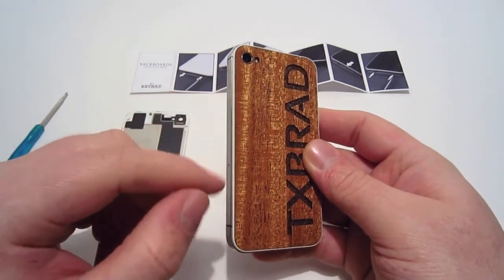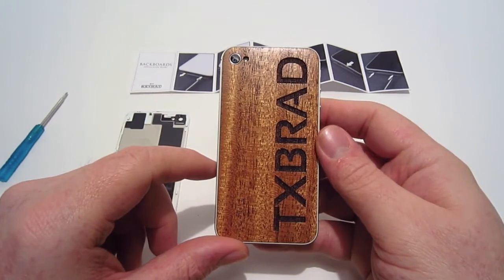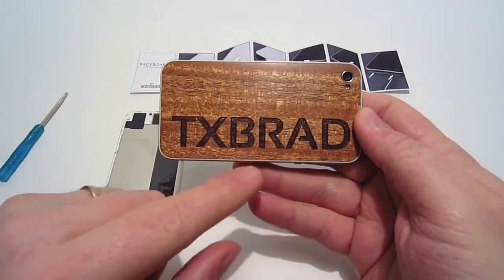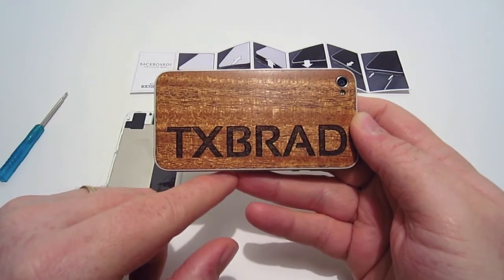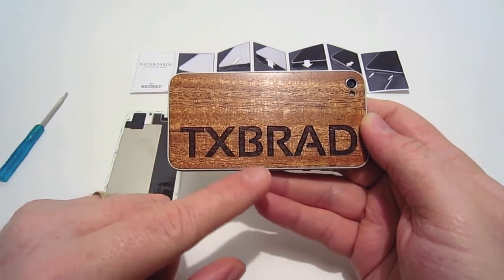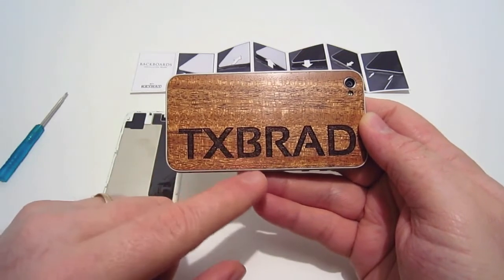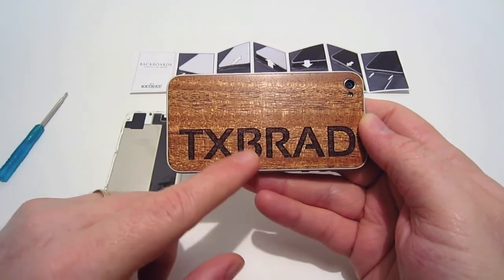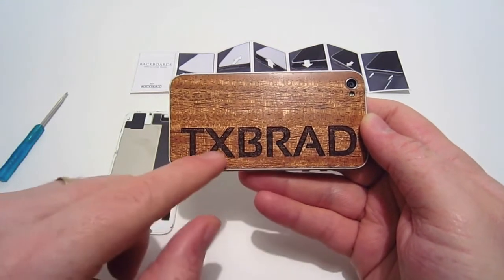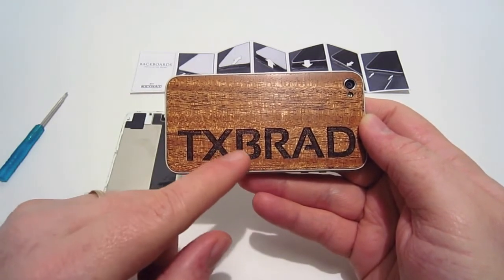It doesn't add any bulk at all to my iPhone. I love the details of this backboard — it's got a nice wood feel, and having my logo engraved like that looks awesome. The retail is around $45 to $50, which might seem a little high, but to have a unique design like this, you can't really put a price on that. Keyway did a really good job and it adds uniqueness to your iPhone.